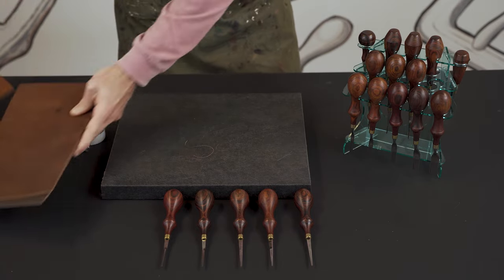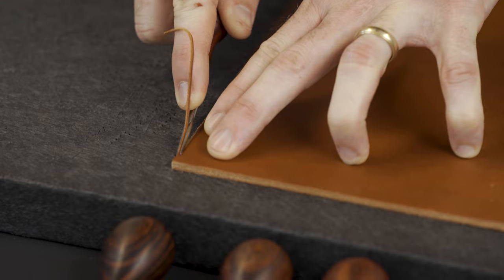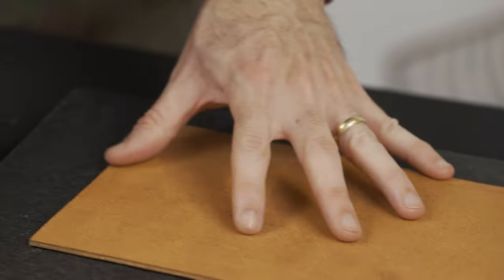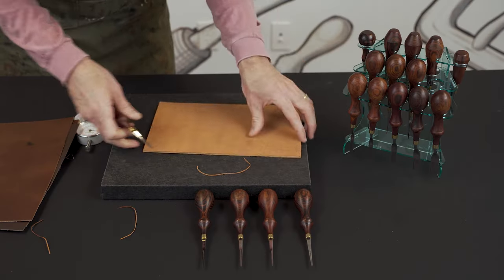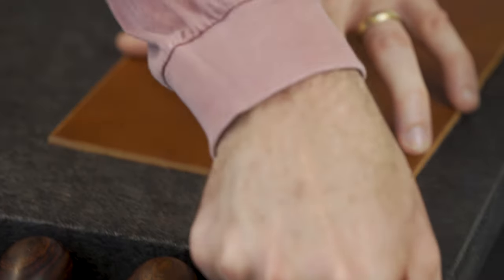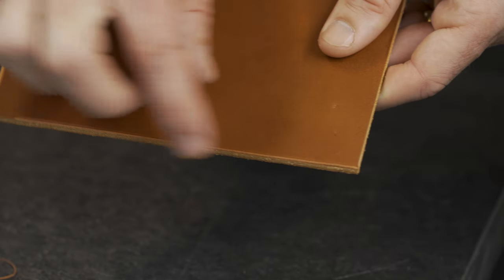Moving up, let's go to the ten ounce — a ten ounce piece of bridle leather. Take out the number four, 1.5 millimeter. So let me show you the difference here on one side with a number four versus zero. You can see on the edge it's a much lighter radius with the zero, and on the four a more aggressive radius.